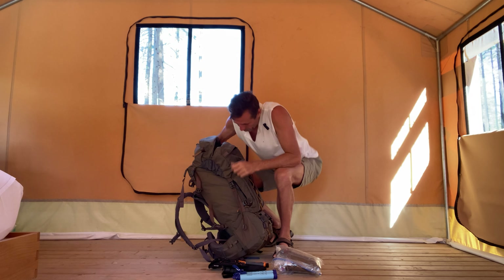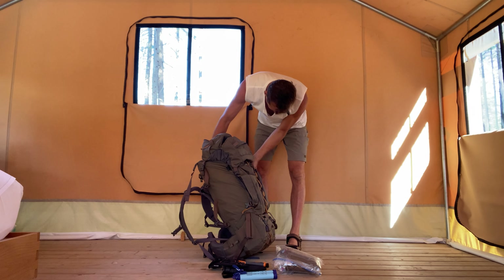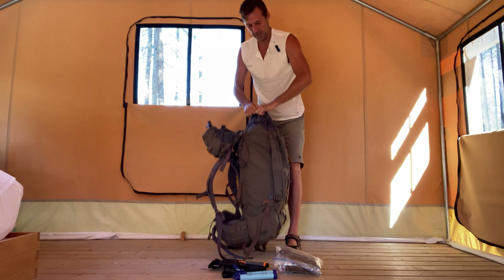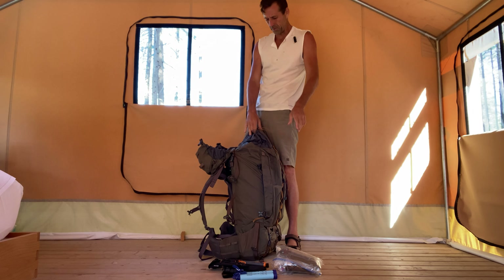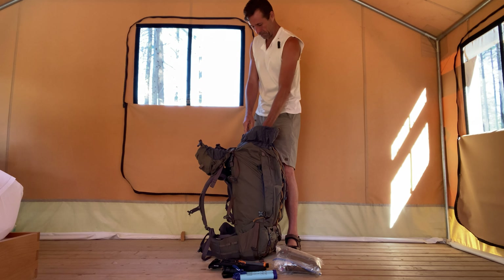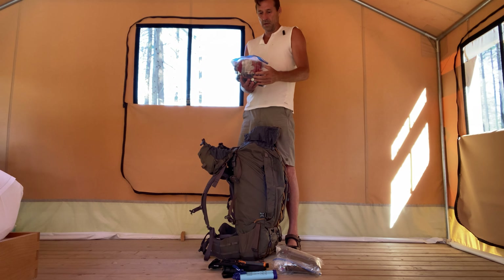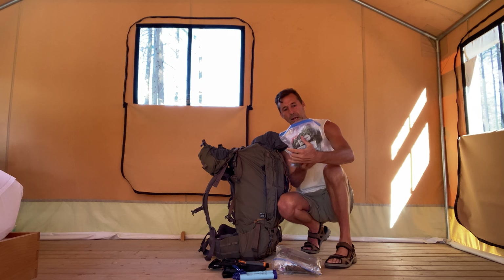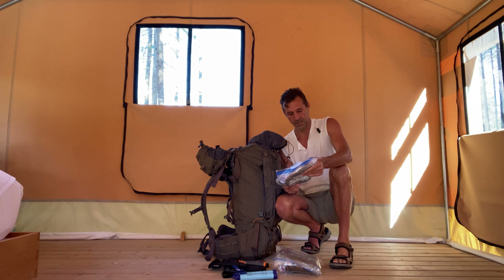Now for the good stuff. I know I have a tent and a sleeping bag in here. The one thing I don't have yet is food, but it's actually fairly light — all of this together so far is probably only about 30 pounds, so I've got about another 10 pounds left for food and a lot of extra space.